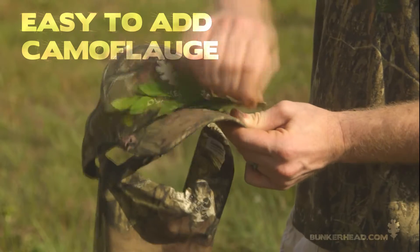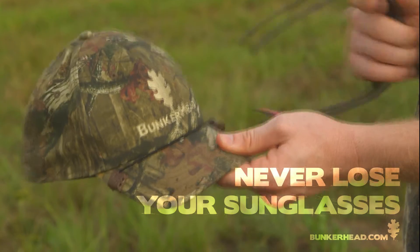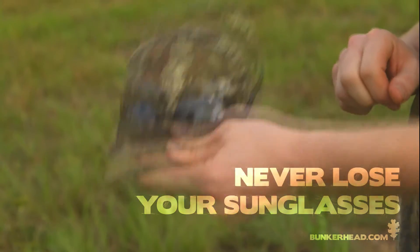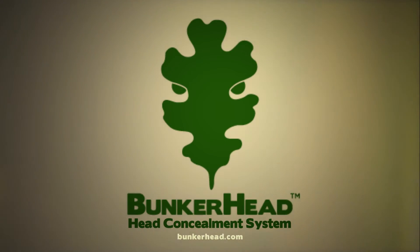For added camouflage, simply slide small branches beneath the elastic tether and disappear into the background. Afraid of losing your sunglasses? Just secure them under the elastic tether. It's the brand new head concealment system by Bunkerhead. Get yours today at Bunkerhead.com.